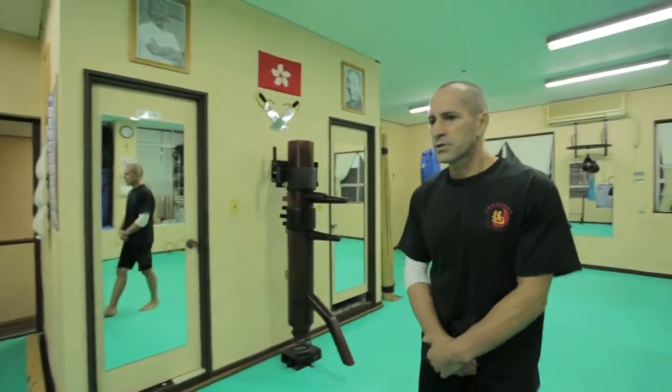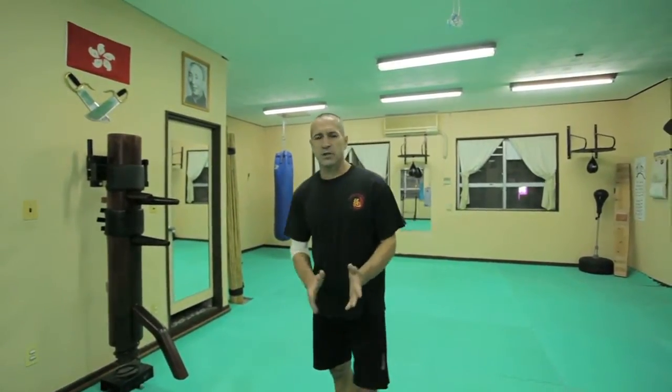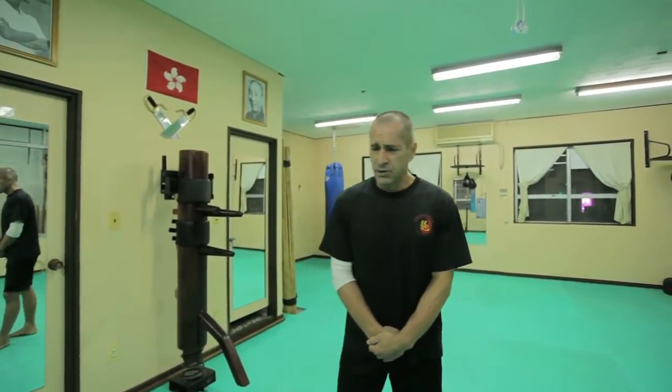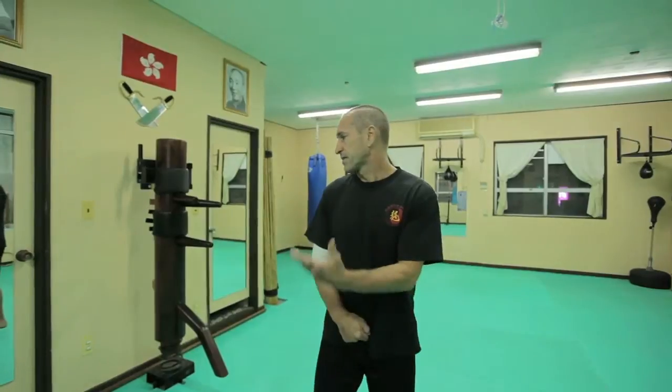Wing Chun Kung Fu is a martial art where the majority of training is done with two people or more. But of course there are forms, and you can train also alone with different tools.